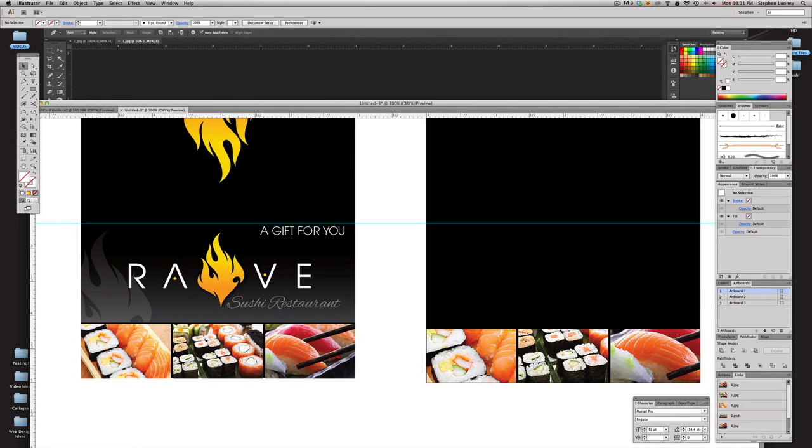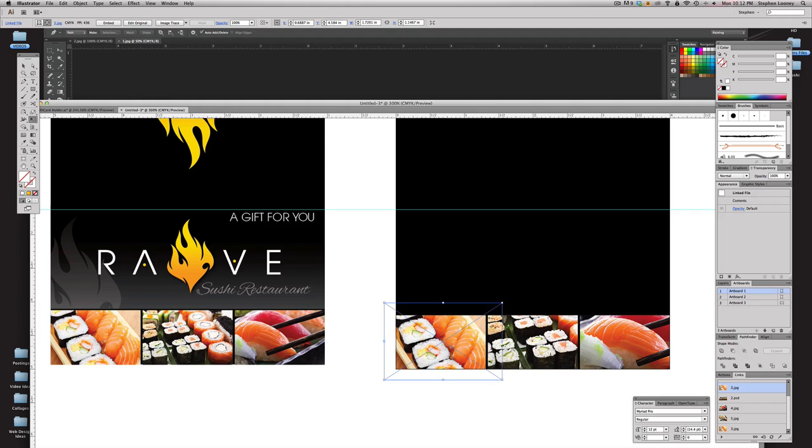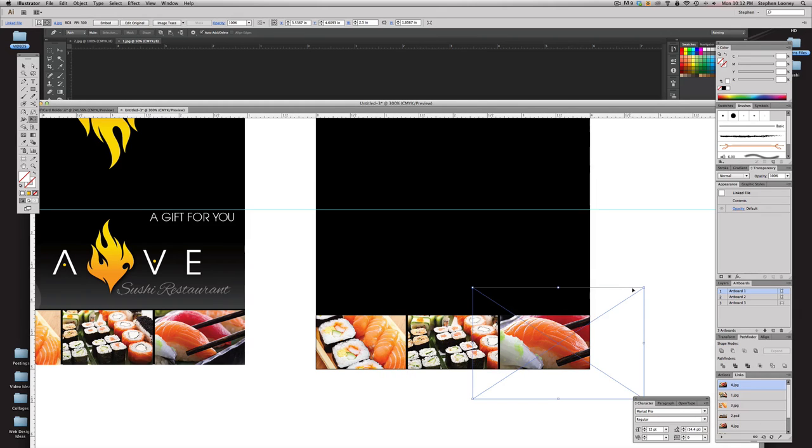Now the compositions aren't showing enough of the product. To change the contents of the clipping mask, hit A on your keyboard for the Direct Selection tool, click the image, then hit E to transform it. Hold shift while scaling to constrain proportions — hold option to scale from the center point. Adjust each image to get a nice look. Again: A to select, click the image, E to transform, shift-option to scale down — get those chopsticks in there and break it up a little bit.